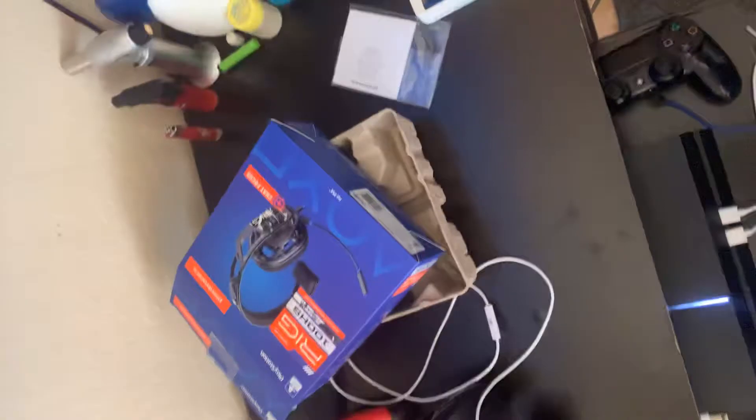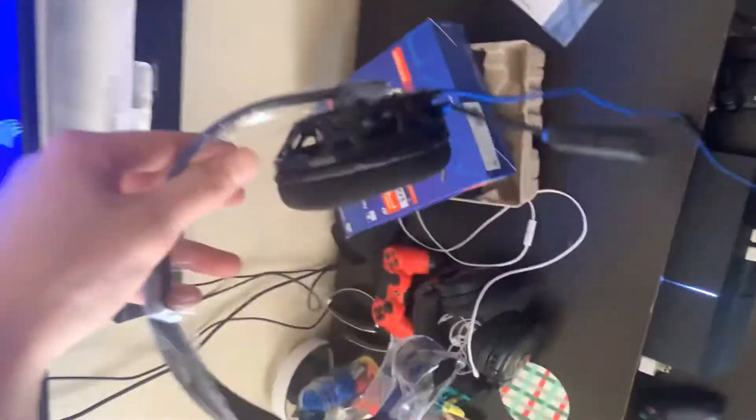I had to get rid of this one. It's alright — moving on to better things. And this is the headset, obviously.